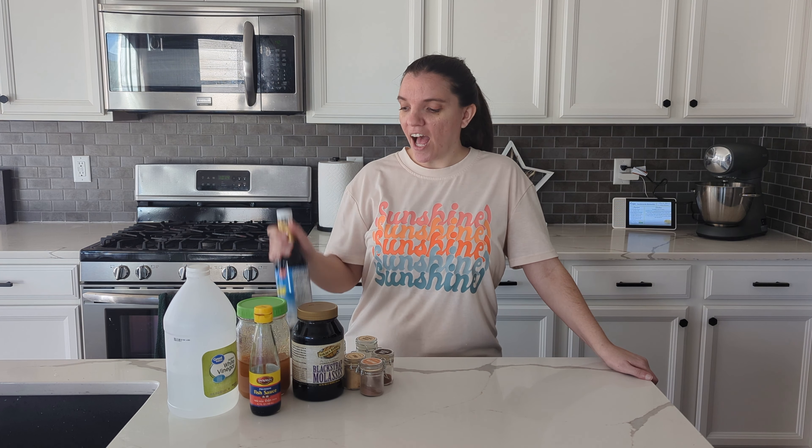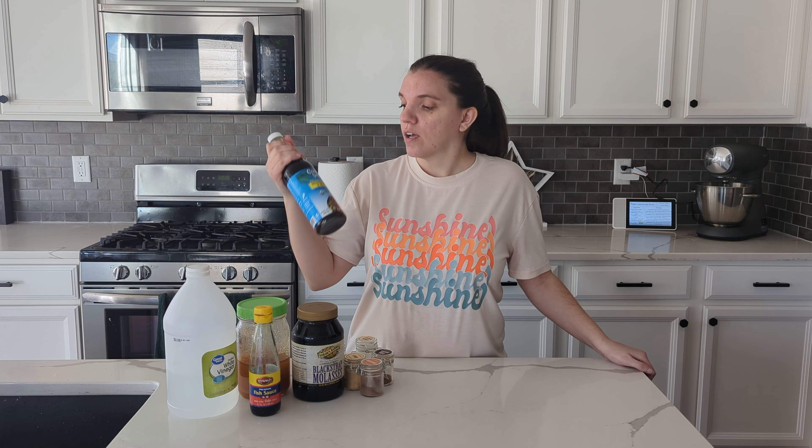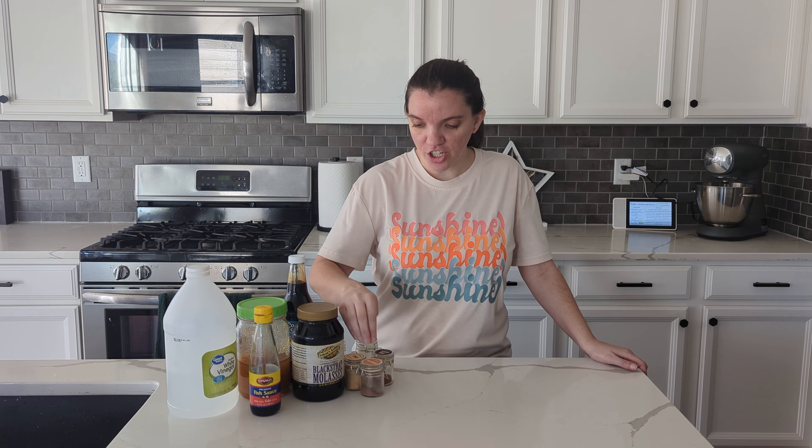For this recipe I have some white distilled vinegar — that's a substitution from apple cider vinegar. I have some fish sauce, honey, molasses, and coco aminos, which is a substitute for soy sauce. I also have black pepper, garlic powder, ginger, cinnamon, chili powder, and I'm leaving out the onion. If I had shallot powder I would use it, but I don't have any. It also calls for lime juice, so I'm just going to use an extra little splash of vinegar.